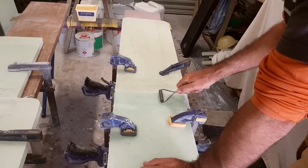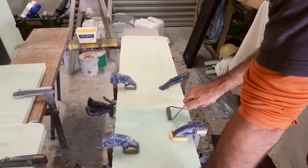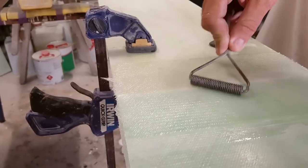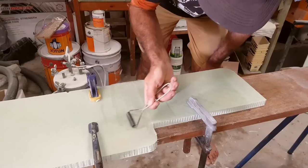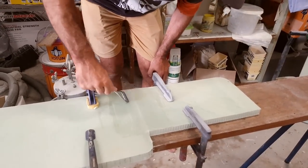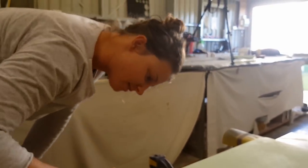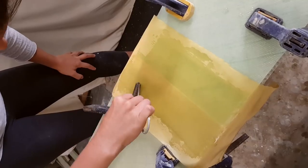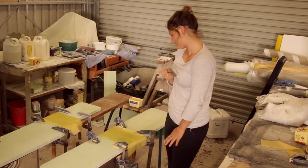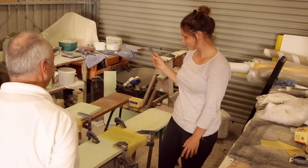When rolling out wet fiberglass, you'll know you've done a good job when it becomes transparent. The last step was to roll out some peel ply until it was uniformly wet through with resin. Two thumbs up — all good, no bare bubbles.